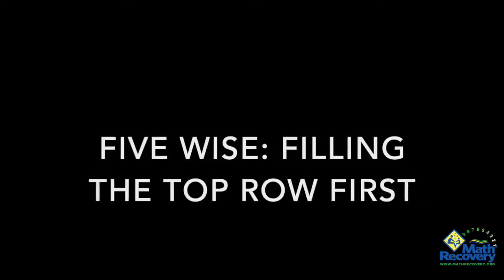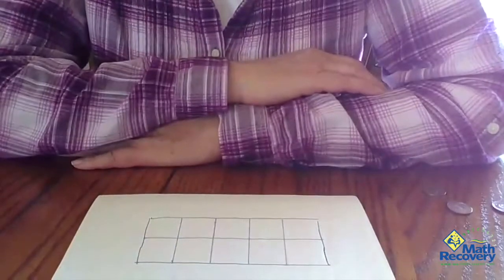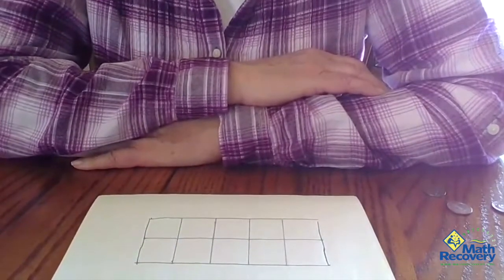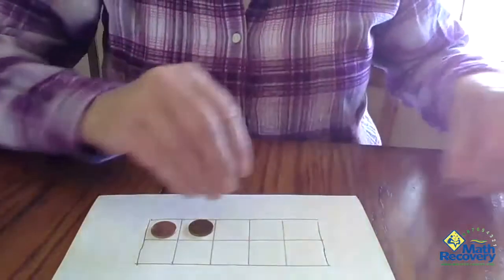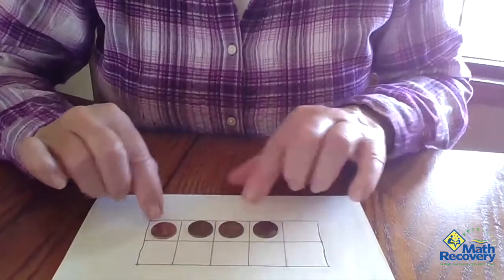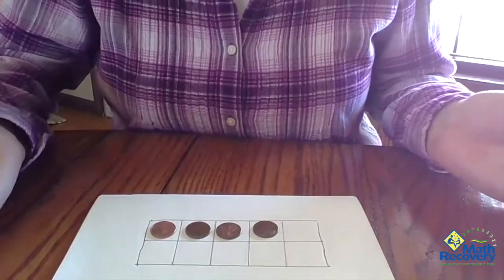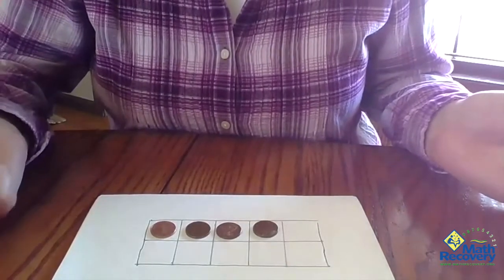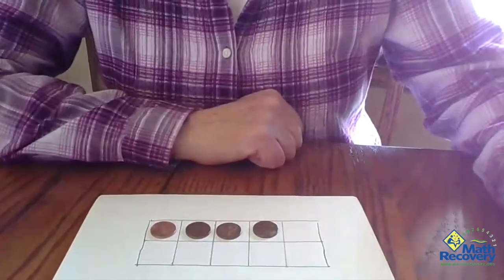There are two different ways. Let's say we were trying to figure out what number goes with four to make 10. We could start by filling the top row, start at the left, fill the top row with four. So we have four counters.